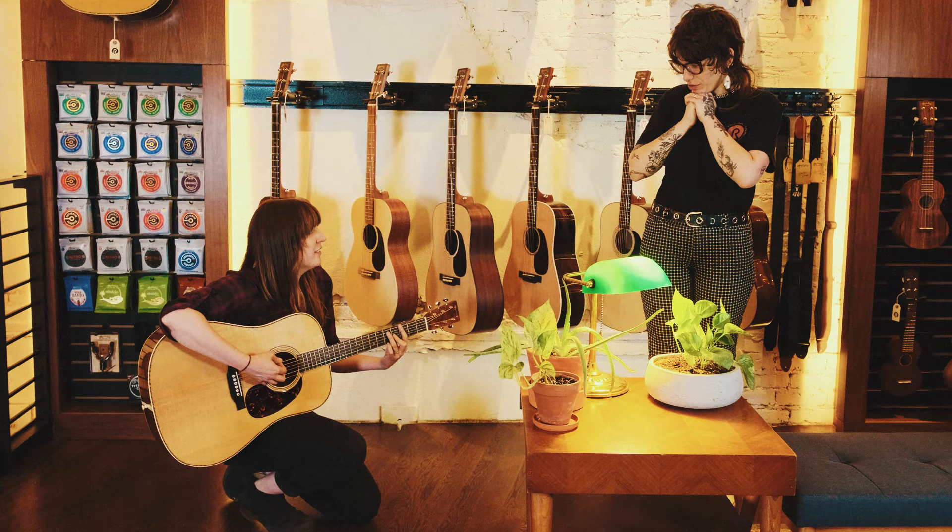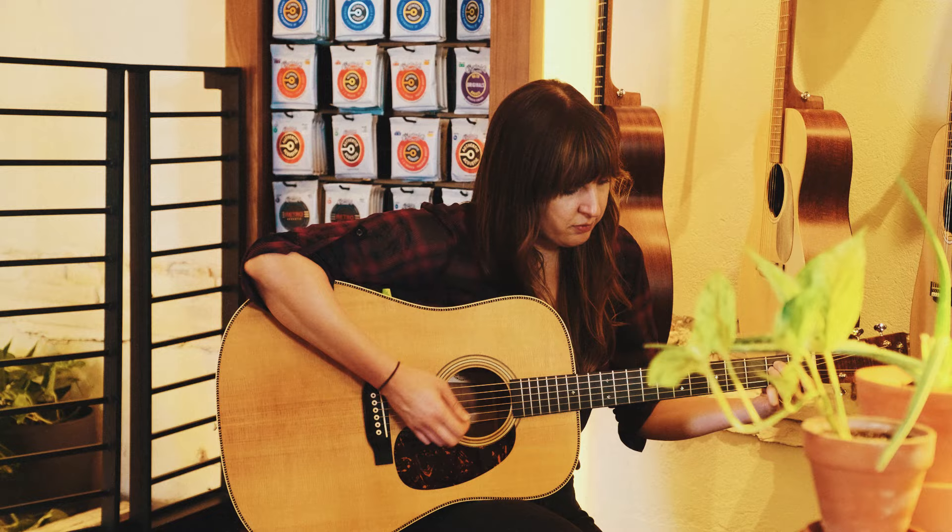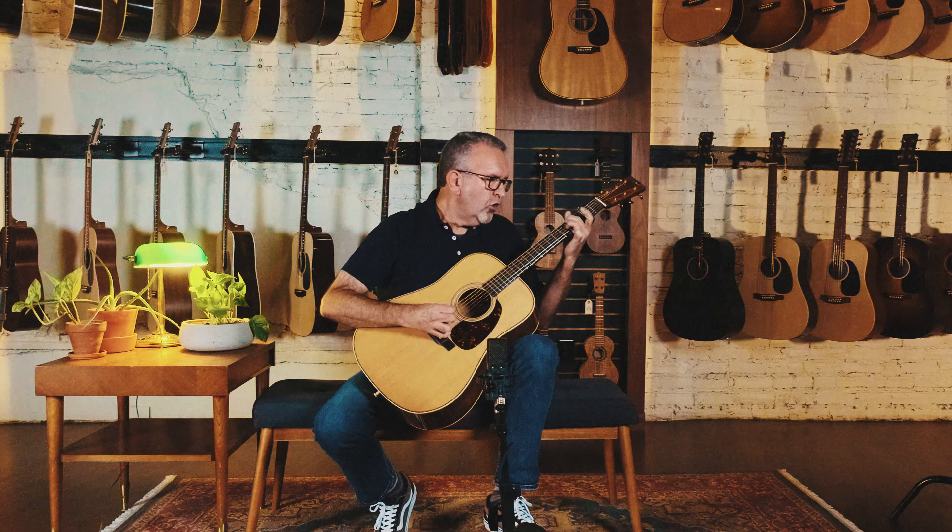We knew we couldn't bring something to market that was going to be vaporware. We needed to generate a real lift in volume without having to play the instrument harder. All things being equal, the Super Dreadnought is louder — but it's not louder to the point that it sacrifices harmonics, bass frequency, or treble frequency. It's very well balanced due to its proprietary bracing structure, so it's a well-orchestrated instrument. It really performs well.